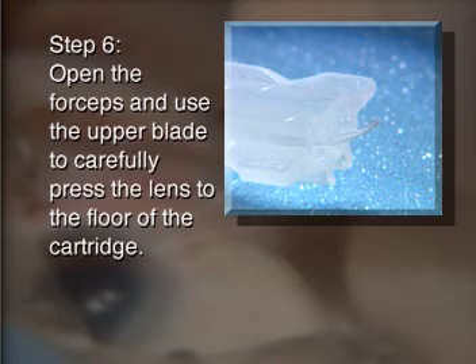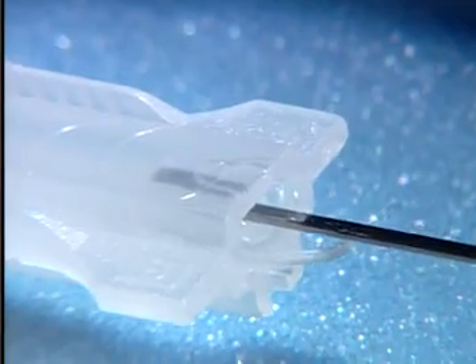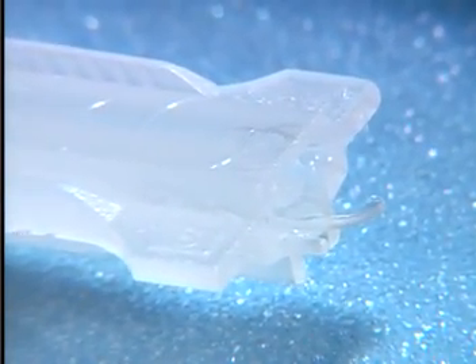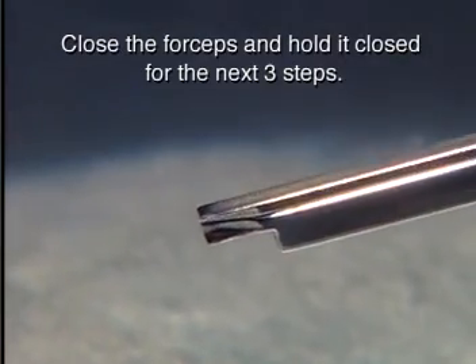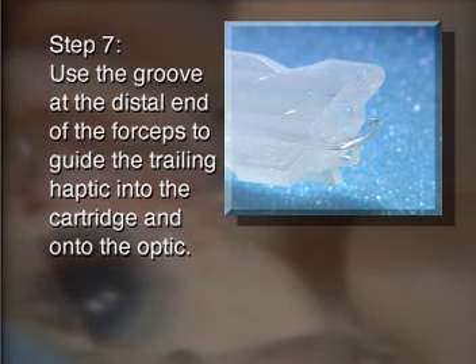To the floor of the cartridge, close the forceps and hold it closed for the next three steps. Use the groove at the distal end of the forceps to guide the trailing haptic into the cartridge and onto the optic.